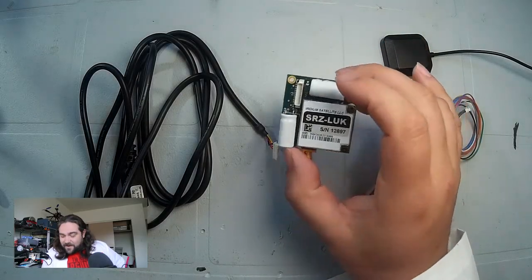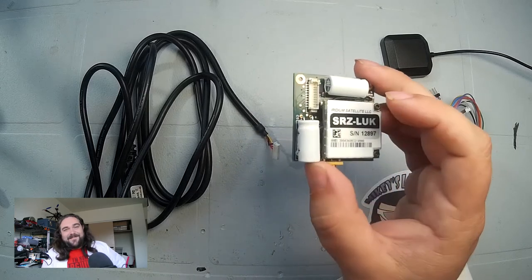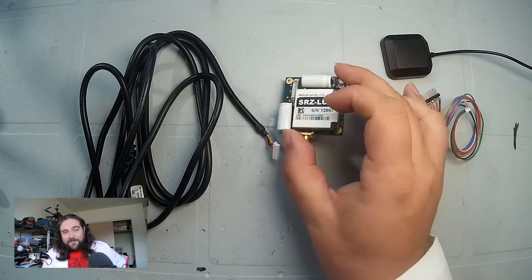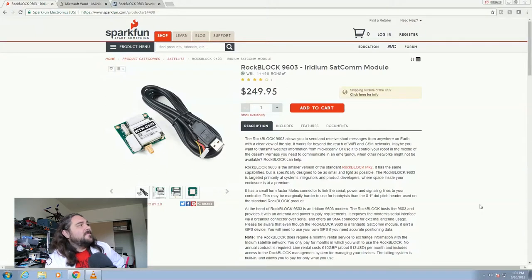This is the RockBlock 9603 — I'll probably blur the serial number and IMEI since it needs to be registered to work. It comes from SparkFun, it is $250 US dollars, which is not cheap. But on the pro side, I can talk to space, and space can talk to me. So $250, not that bad.